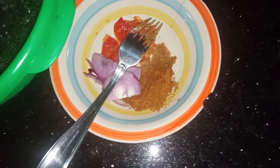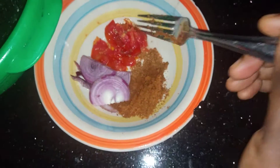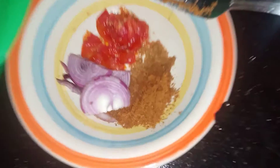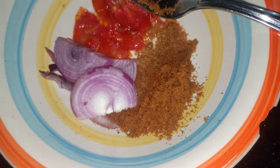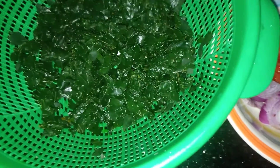We have our onions, tomatoes, and what we call Kuli Kuli — that's a ground up paste. So you chop this up, and this is our Moringa, steamed. We're going to mix it up and make a nice salad.